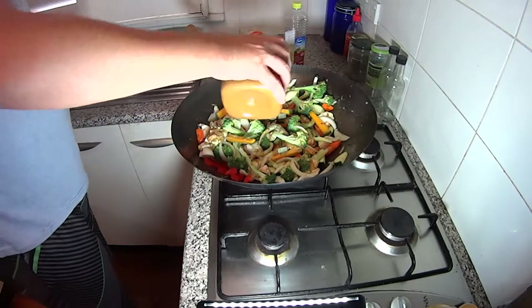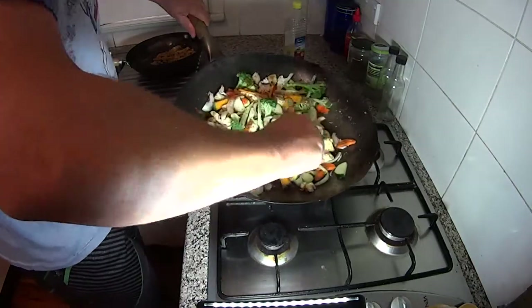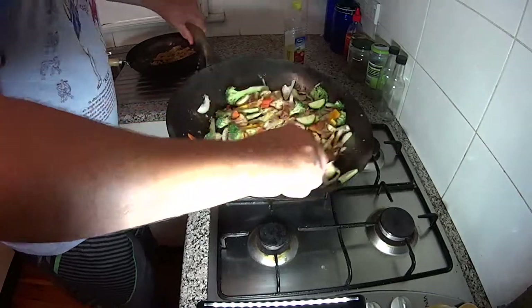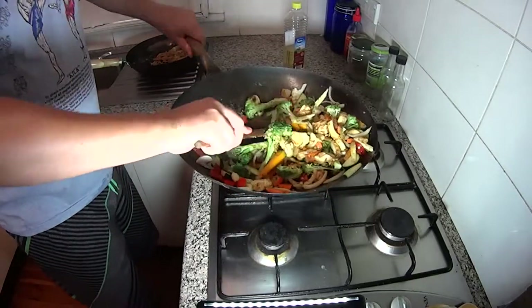Just a little bit of curry powder — not so much, that's got heaps. It's starting to smell pretty amazing.